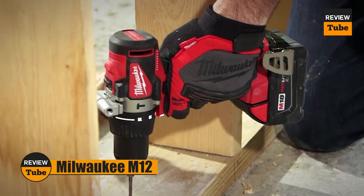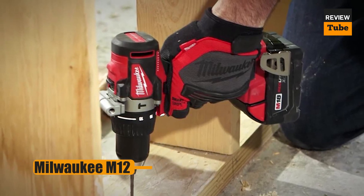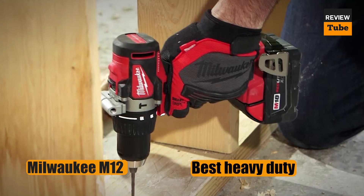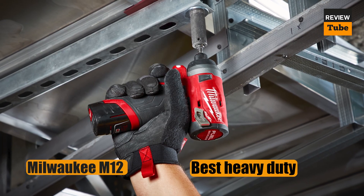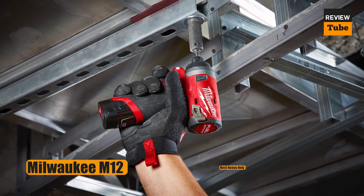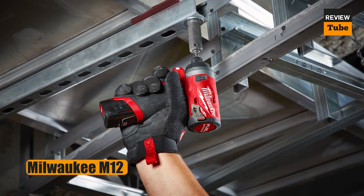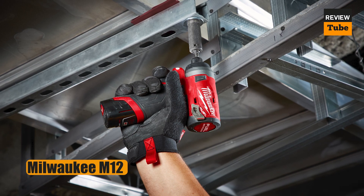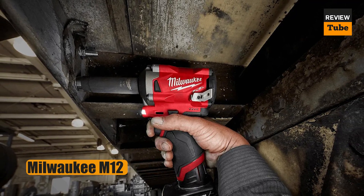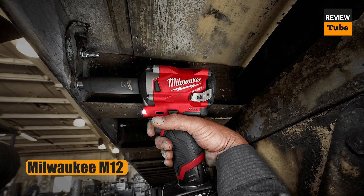Then there is the awesome Milwaukee M12 FUEL 12V Drill. It might have a 12-volt battery, but it is often described as a beast in disguise. This compact drill is powerful — the one-half inch chuck provides a maximum of 400 inch-pounds of torque. There are 12 clutch settings and two speed settings with a maximum speed of 1550 RPM. Its small size belies its power and performance.